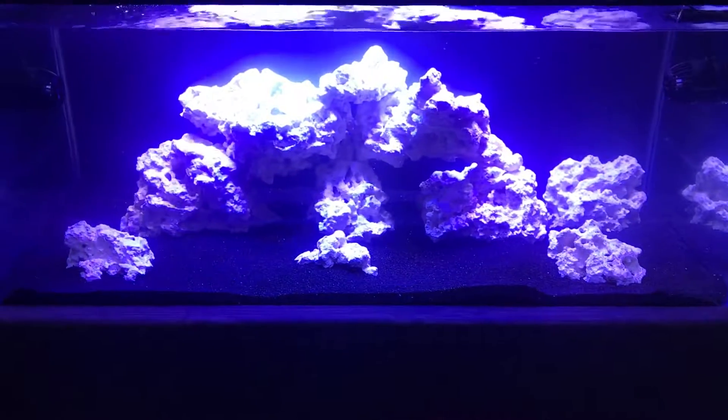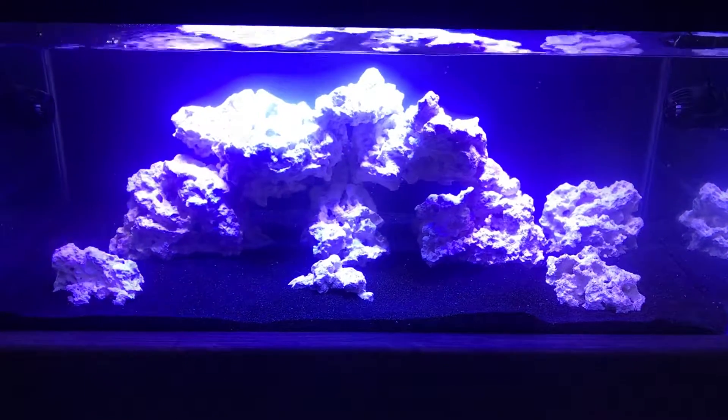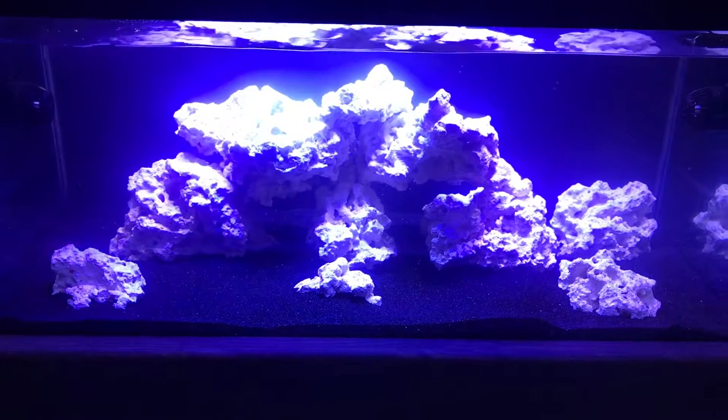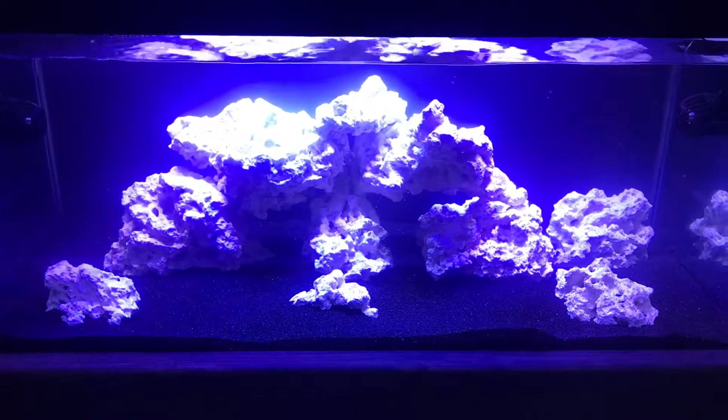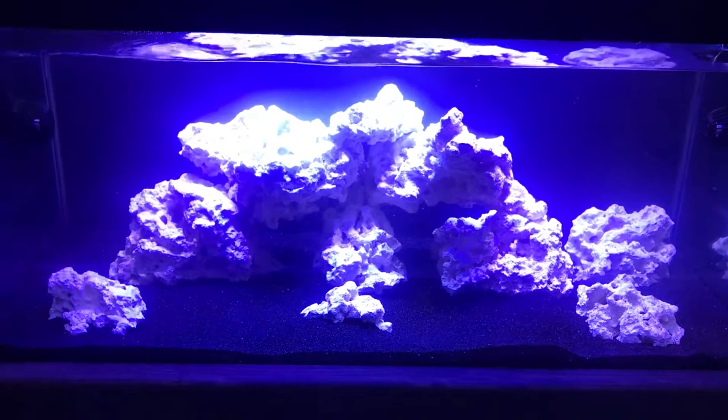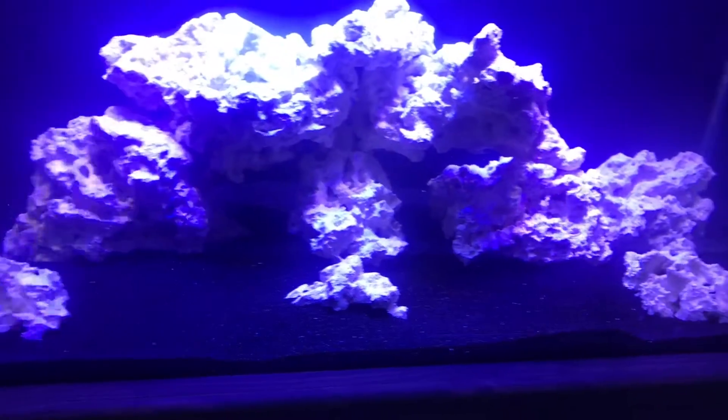I got a package from reefcleaners.org for the dry rock. I got their 50 pound for $90 package and I think I used probably about 30 pounds of it in here. I'm pretty happy with the aquascaping.